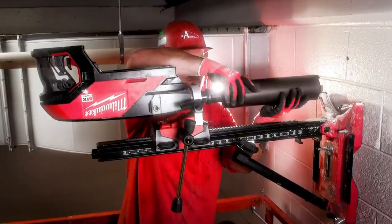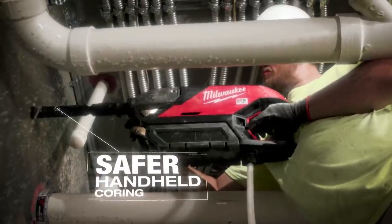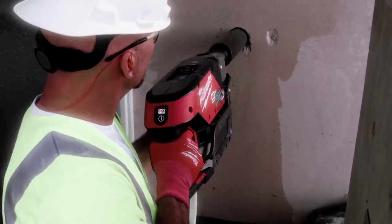It's a compact, portable, cordless core drill rig that gives the operator a sense of safety and confidence, even if they have to work in an unstable position, such as standing on a stepladder. However, the advantages don't end there.